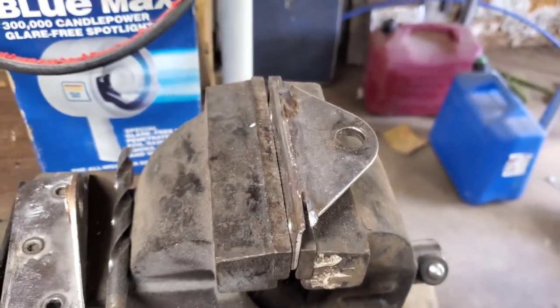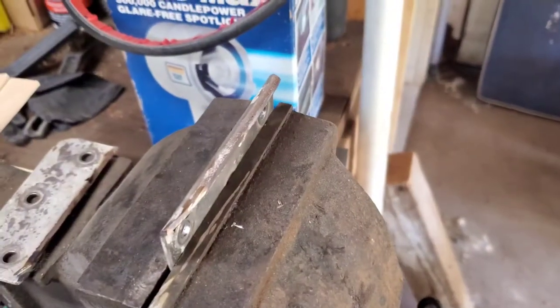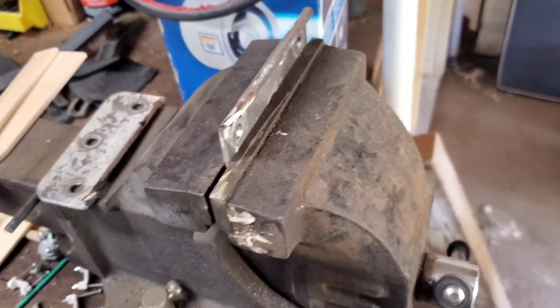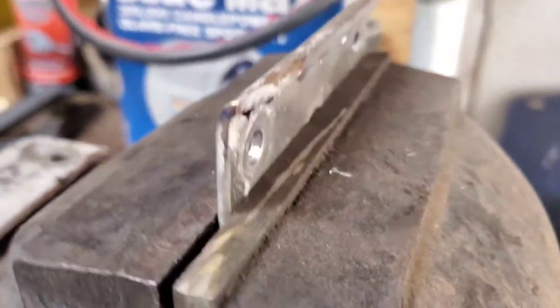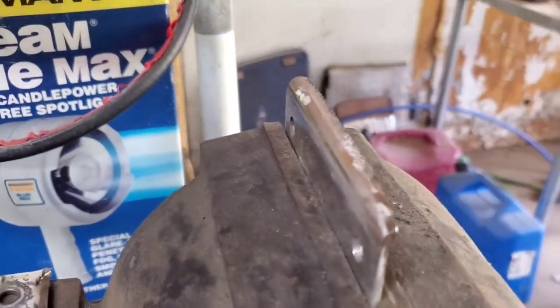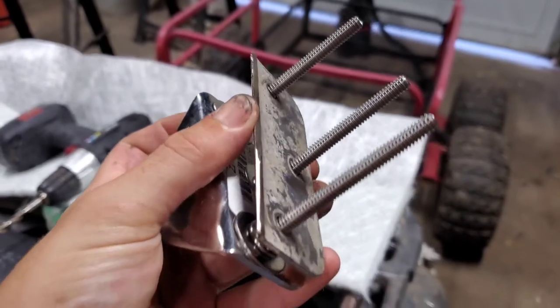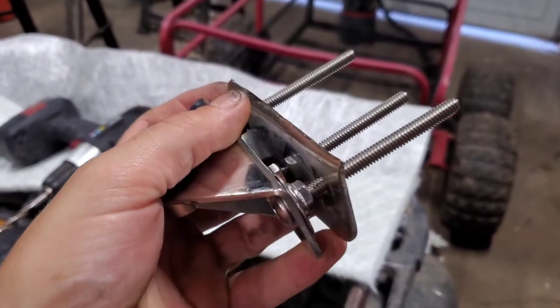I'm going to get these cut off, then bring it over to the grinder wheel and get that lip flattened off a little more. Alright, we have it done and the lip is trimmed off.